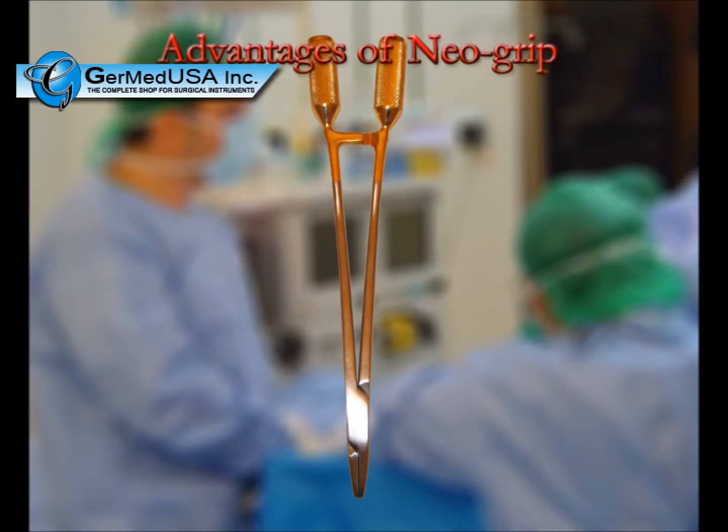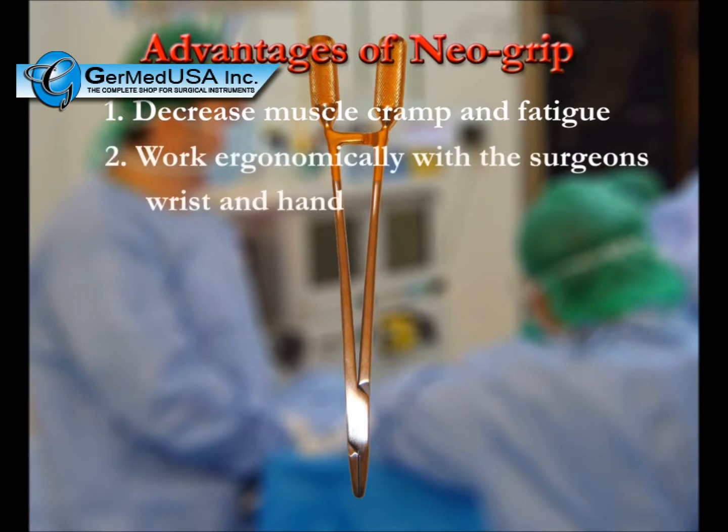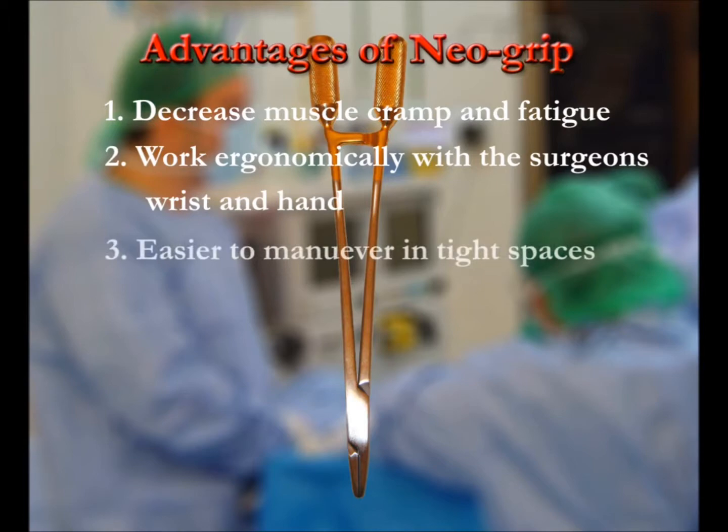The advantages of the NeoGrip surgical instruments that I've designed are: number one, decreased muscle cramp and fatigue; number two, they work ergonomically with the surgeon's wrist and hand; and number three, easier to maneuver in tight spaces.